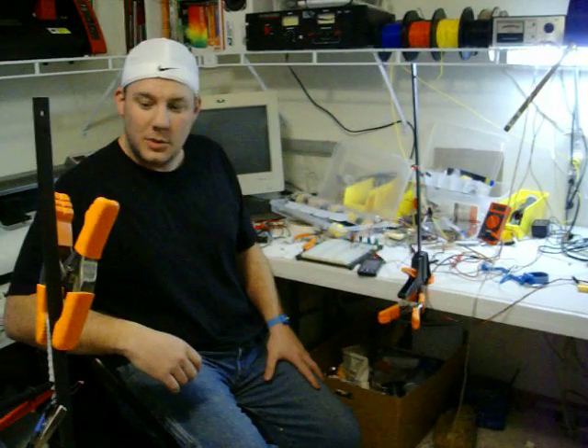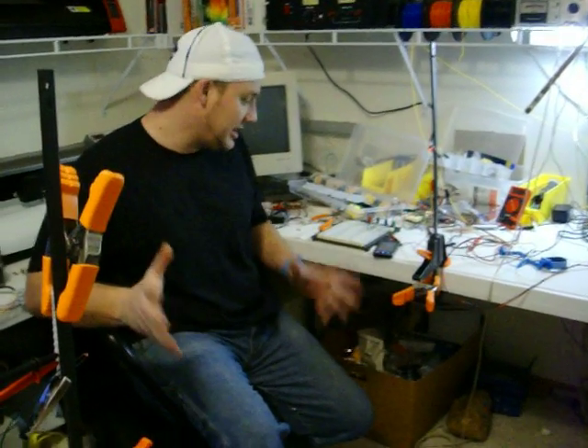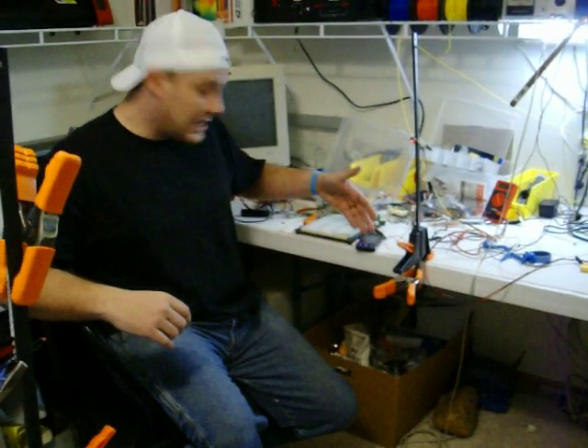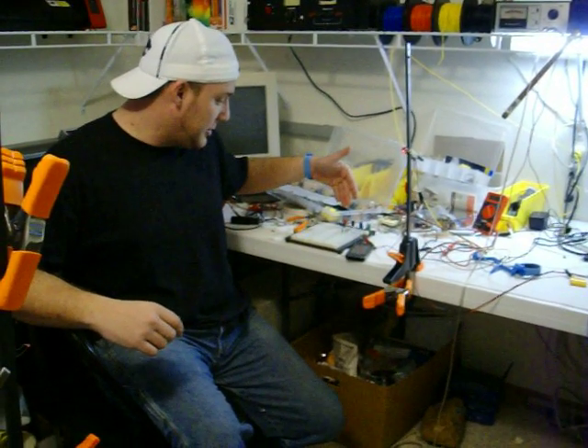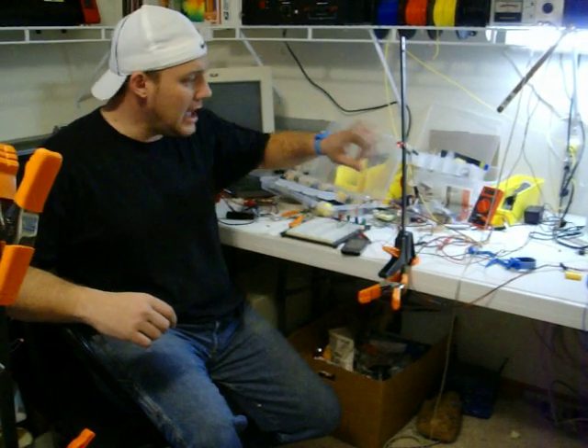Alright, well, here we are. We finally got everything put together and everything seems to be working properly. We're taking signal out of the phone, the MP3 player here, and running it through a modulation circuit and up to this laser.